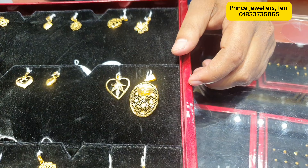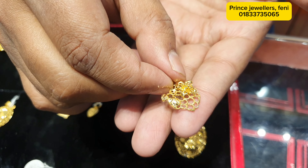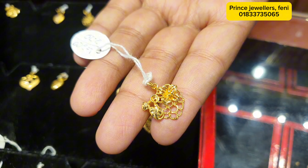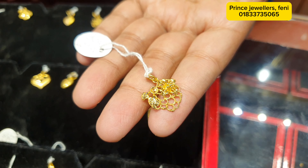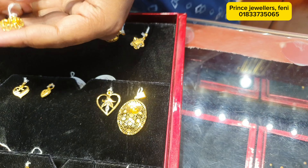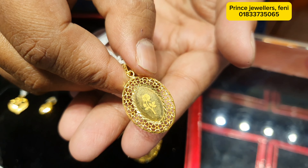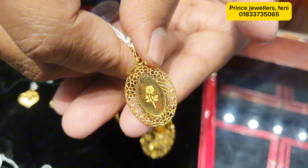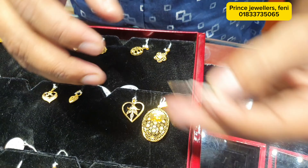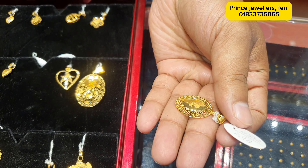Here are some kinds of hairpins. They are very reasonable. They are very good and very nice.